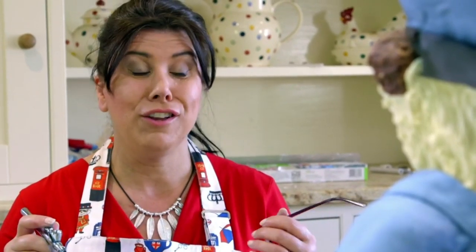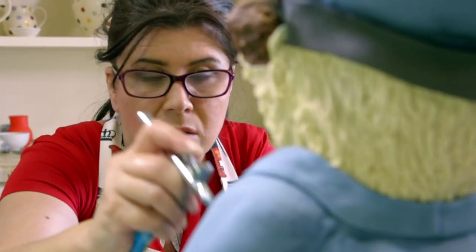Rosie can bring her sailor bear to life with her trusty airbrush. I'm finally getting some colour on, so I'm starting to see the light at the end of the tunnel. But with two bears to finish, she still has lots to do.